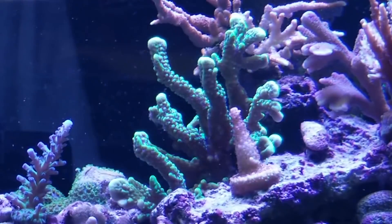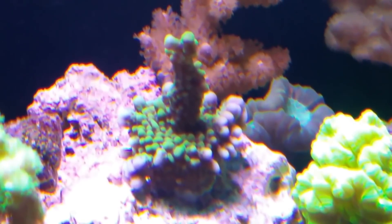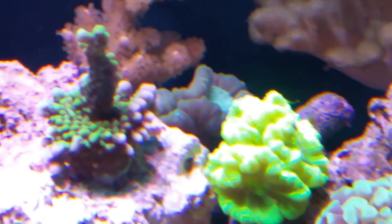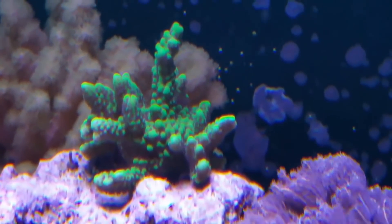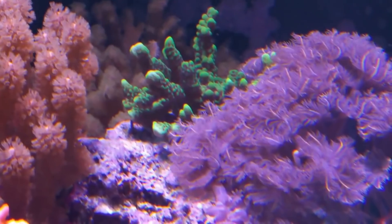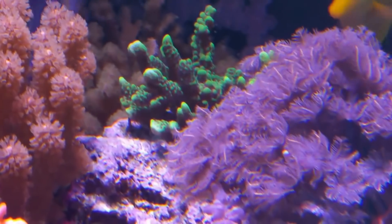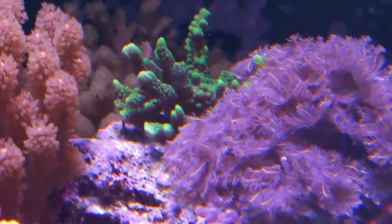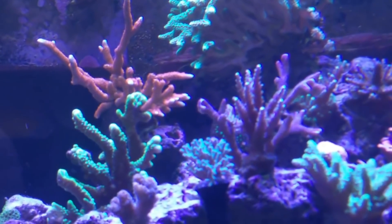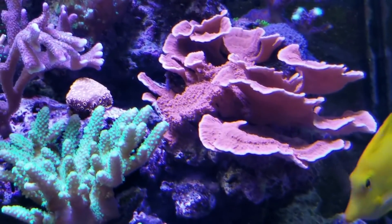There's the montipora confusa — I believe it's a very nice green coral with purple polyps when it's happy. It started out as just a little nub of a frag, and it was actually brown when I first got it, but soon before I put it in this tank it started to turn green. It began to grow in tables and branches, which is pretty interesting. It's actually growing into some clove polyps next to it, and I have some frags of it too now.